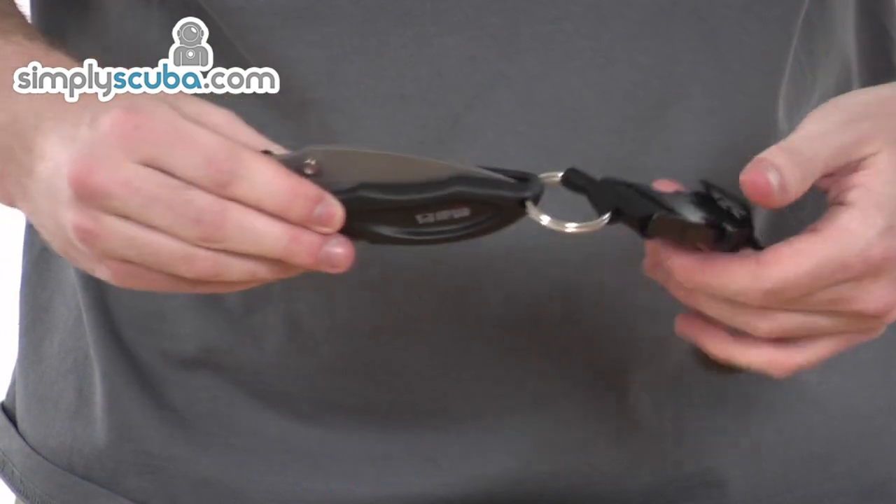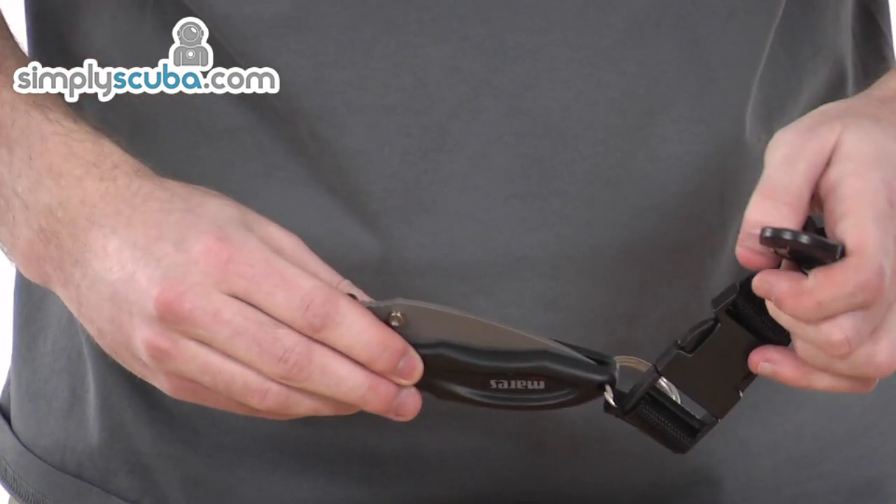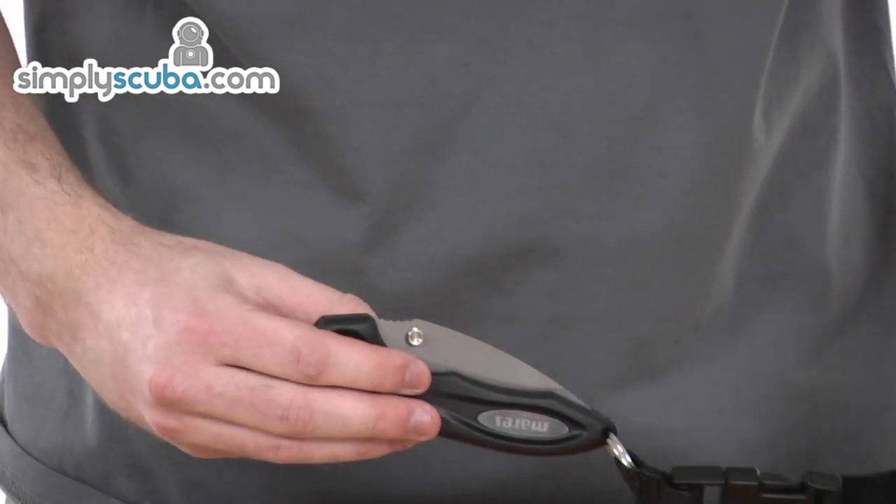It's a really fantastic tool. Lightweight and compact, it comes with a carabiner clip and the knife folds down.